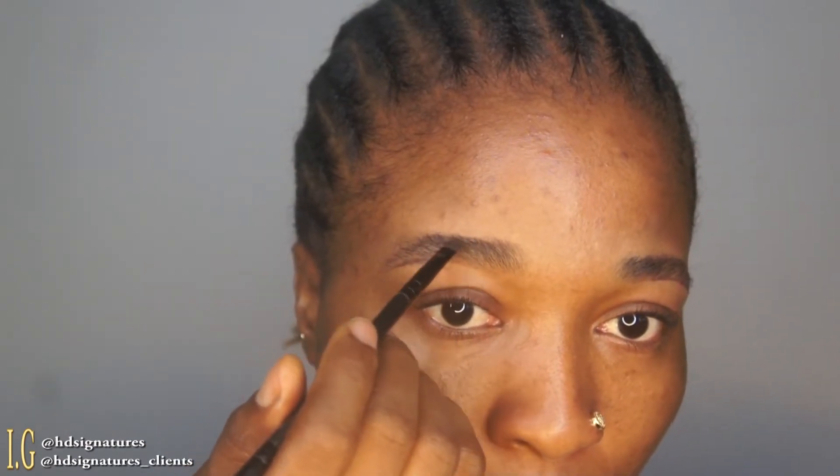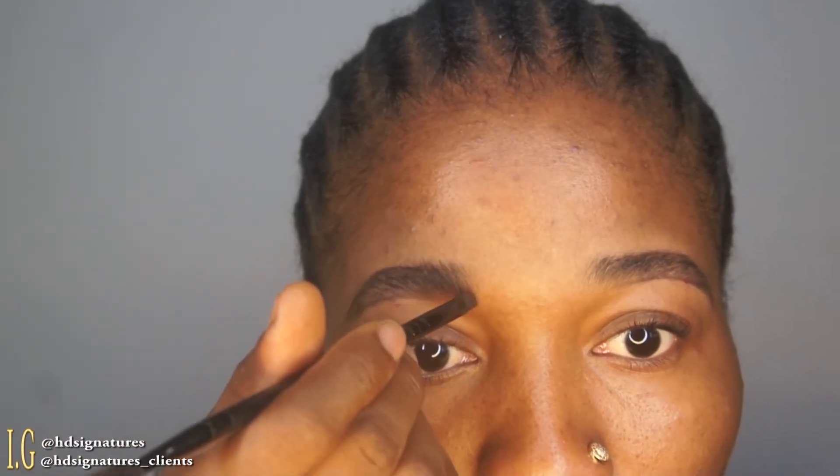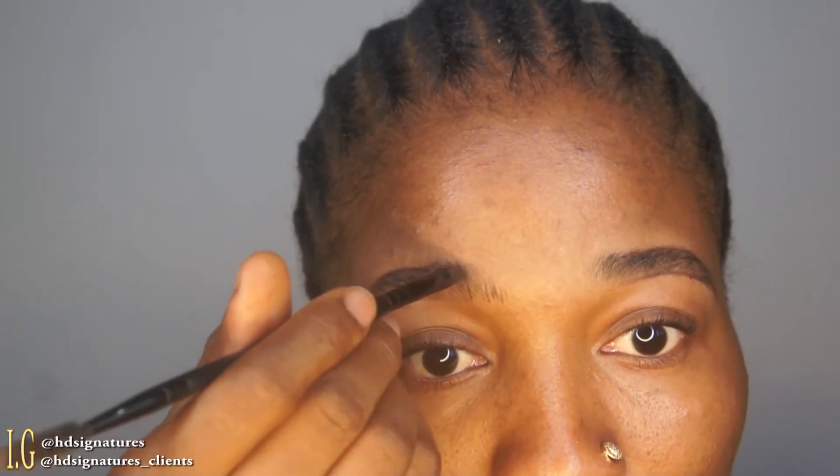I'm using a two-ended brush from FF Cosmetics — one side is the angled brush and the other side is a spoolie. The angled brush side is very thick so I had to make it thin to fit what I wanted to do. If you guys want me to put up a DIY video on how I make it thinner, let me know in the comment section.